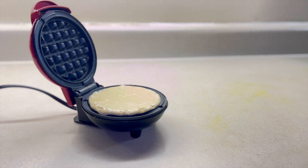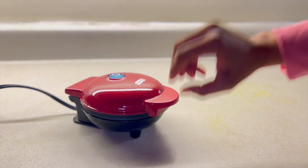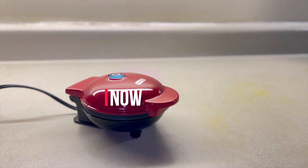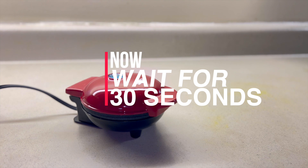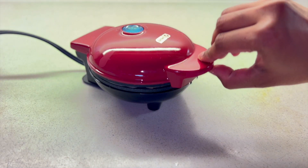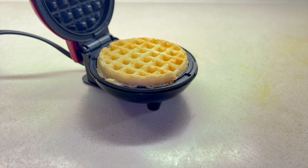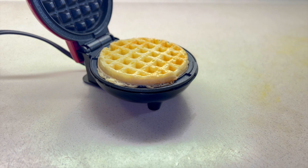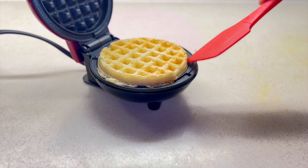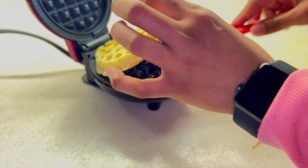I added about two tablespoons of batter and closed the lid. It needs to rest for about 30 seconds — I already heated up the waffle maker. Now I open it and here we go, the yummy and crispy waffle is ready, very quickly — in under 30 seconds!